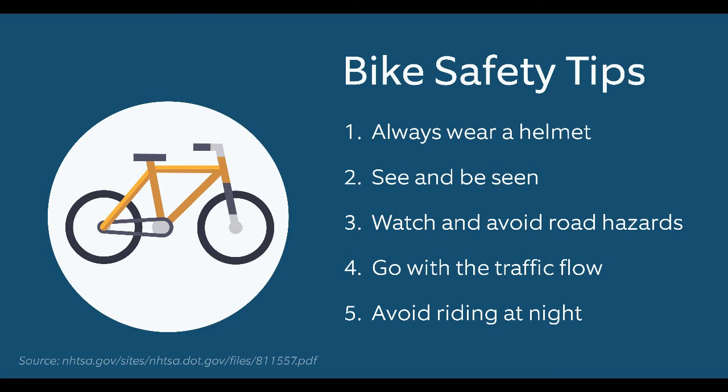I want to go back to number two: see and be seen. For example, if you wear bright colored clothing, you will be seen. So make sure that when you are riding a bike, you wear something reflective so that you can be seen, or wear really bright colored clothing. For example, this sweater that I'm wearing — I probably wouldn't want to wear it because it's a dark sweater, so I wouldn't be seen very easily.